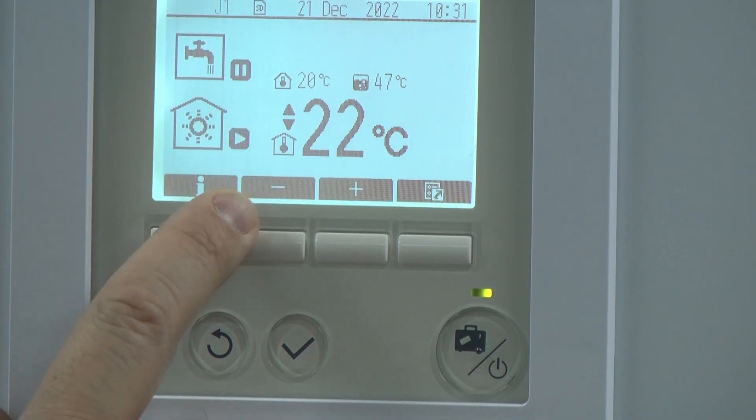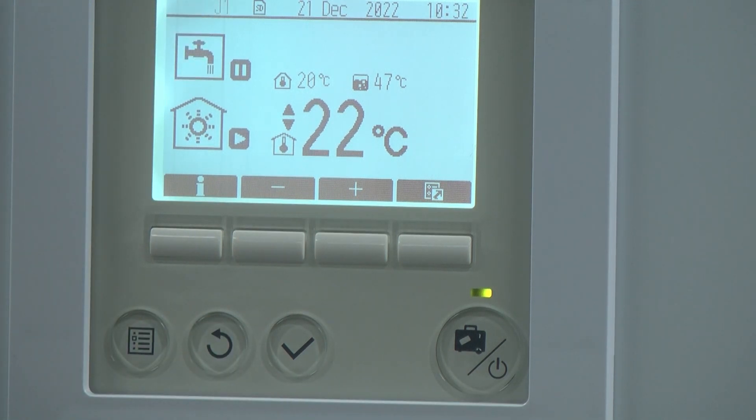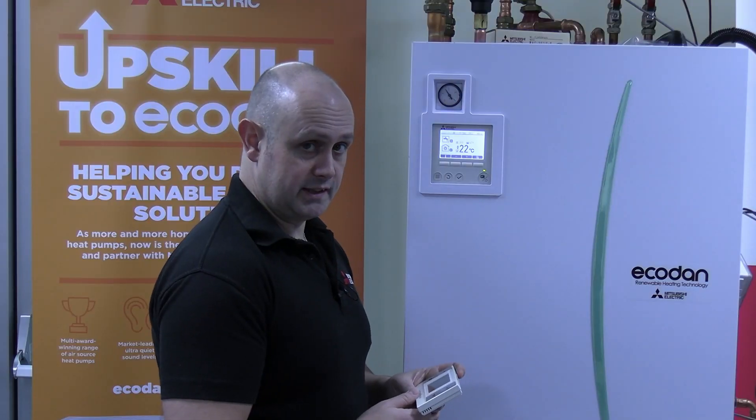You can tell — it says room temperature 20 degrees, 22. There's still a little J1 or J0 fault at the top there, just while it finishes the rest of the handshake — so be patient, it takes a little while.